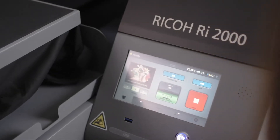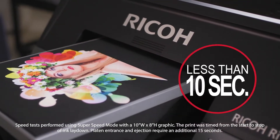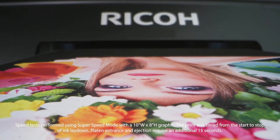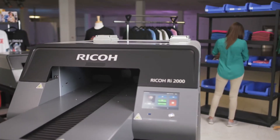In a world where time is money, the Ricoh RI-2000 direct-to-garment printer empowers you to spend less time on production and maintenance and more time growing your business. Print full-color graphics in less than 10 seconds. With single-pass printing, you can ramp up your production or use that extra time to optimize and grow your business.